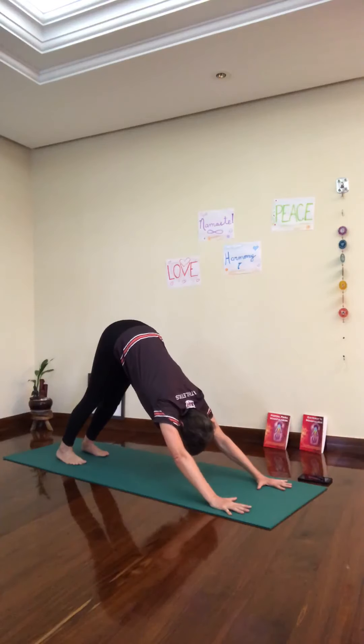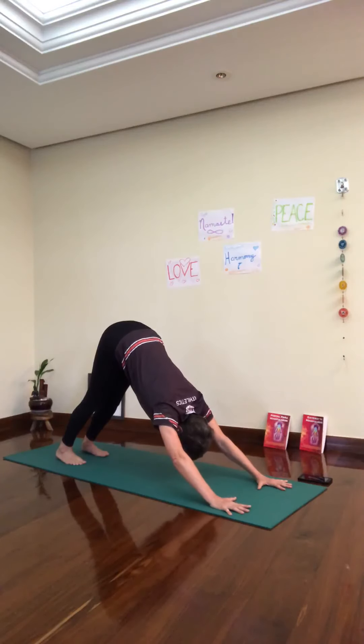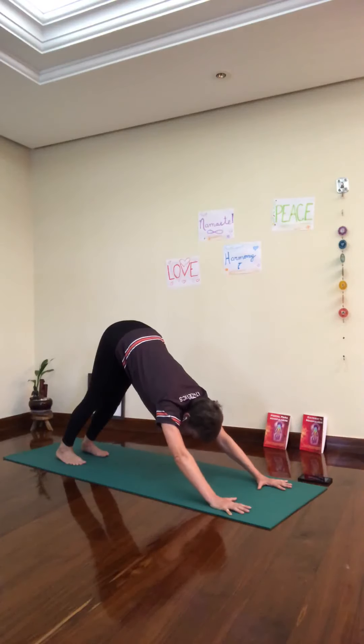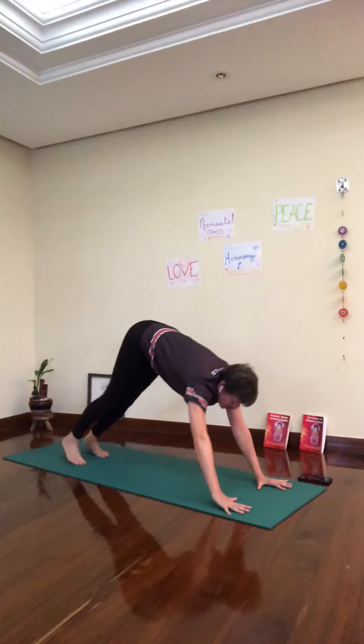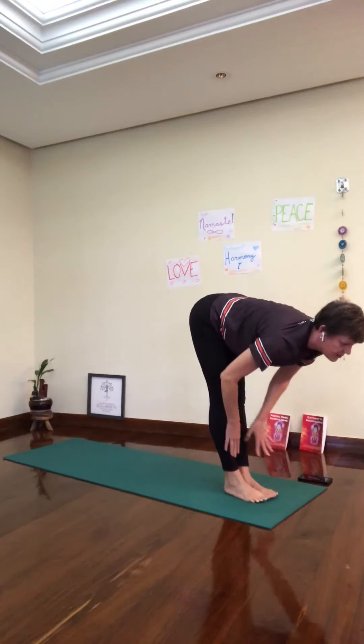Push the floor away, heels down. One more breath — keep pushing the floor away, straighten your legs, extend in the middle. Give weight to your hands. Step forward, walk your feet forward. Inhale, Ardha Uttanasana — look up.